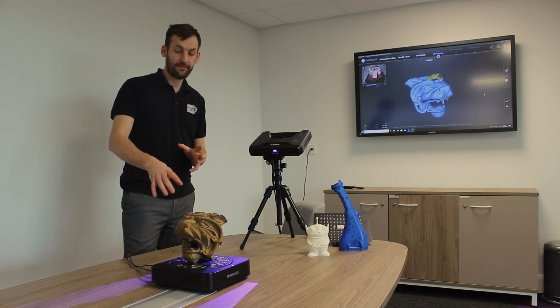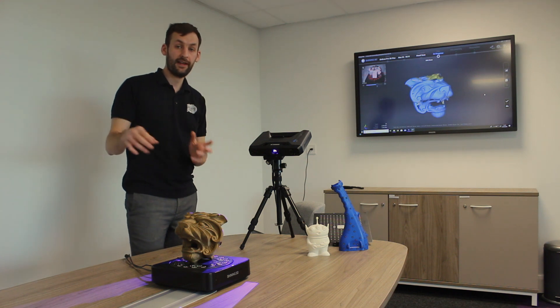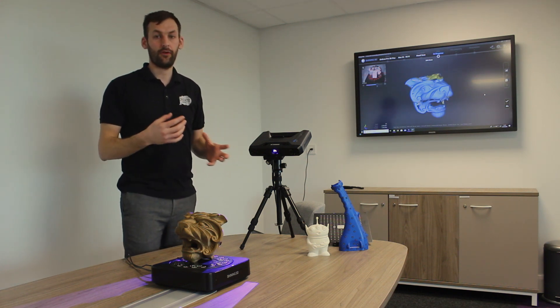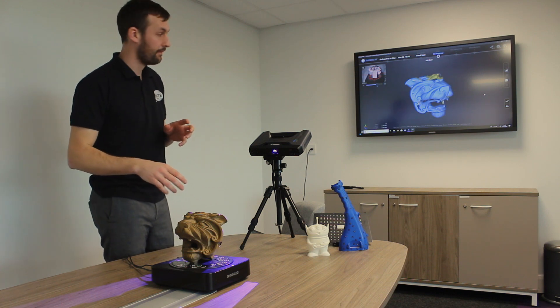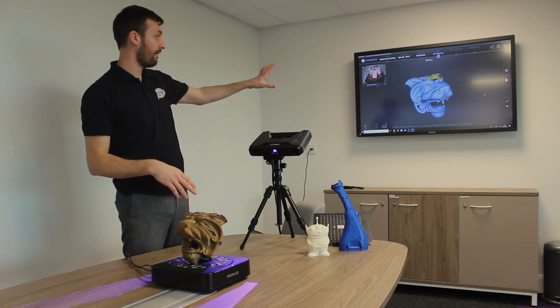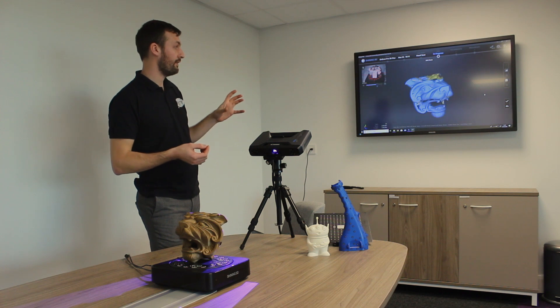I set that to do 25 steps. The industrial pack allows it to do up to 180 steps of the model. The more steps, the more detail we take, but the more time the scan takes as well. With 25 steps we have our model on the screen. Blue areas show the front faces, yellow areas show the areas that we're missing.